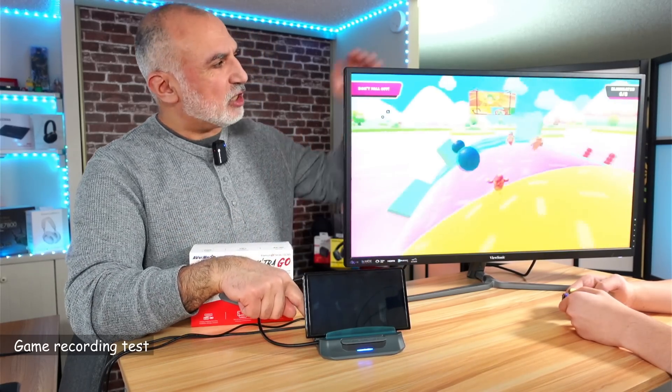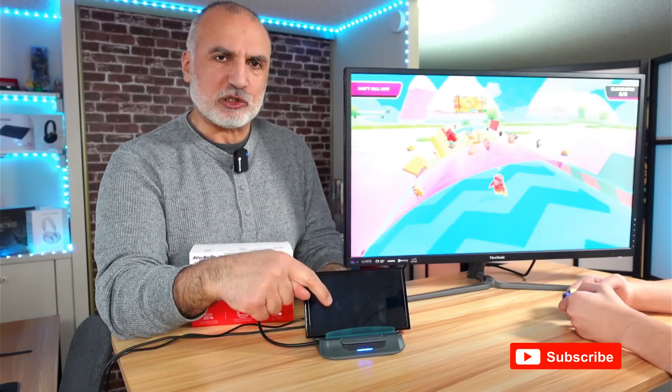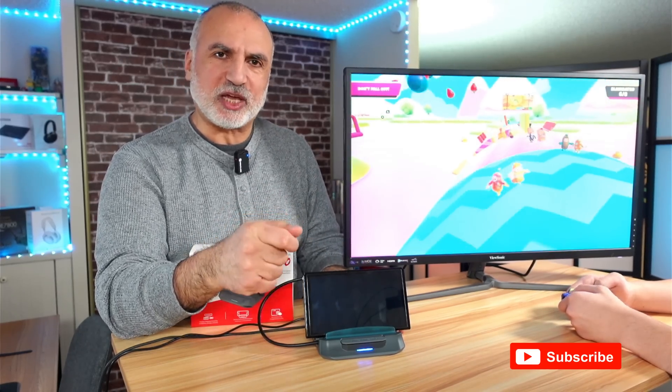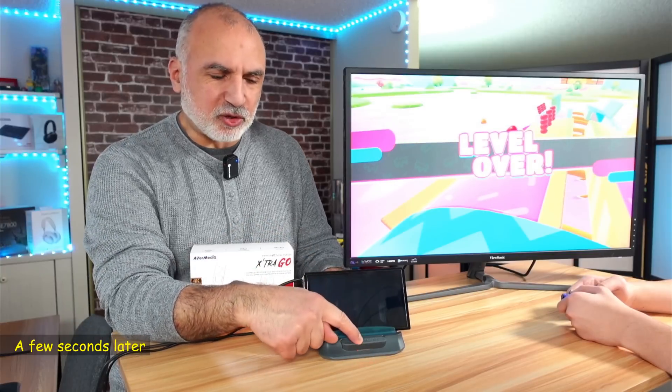Now we'll be testing the recording capabilities of the AVerMedia Extra Go. It is connected to a 4K monitor and my son is playing a game on the Nintendo Switch. I'm going to record a portion of the gameplay, then stop the recording and go to the PC to get the recorded file.